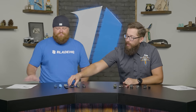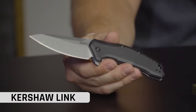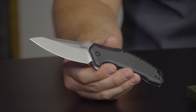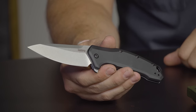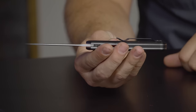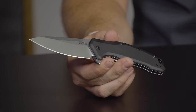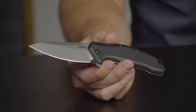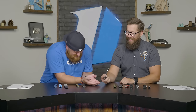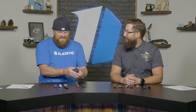Next up might honestly be the best bang for your buck knife on the table: the Kershaw Link. The proof? It's an M390 blade and the price point is $79.95 on the website. Full aluminum construction, nice beefy liner lock, two-way reversible pocket clip, made in the USA, covered by Kershaw's amazing warranty. This knife legitimately might be the best bang for your buck on the table.